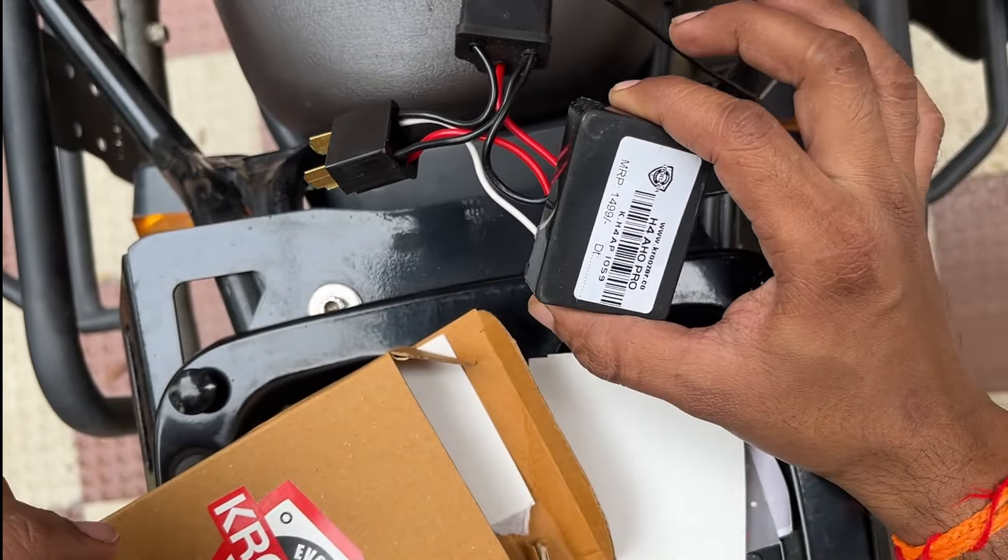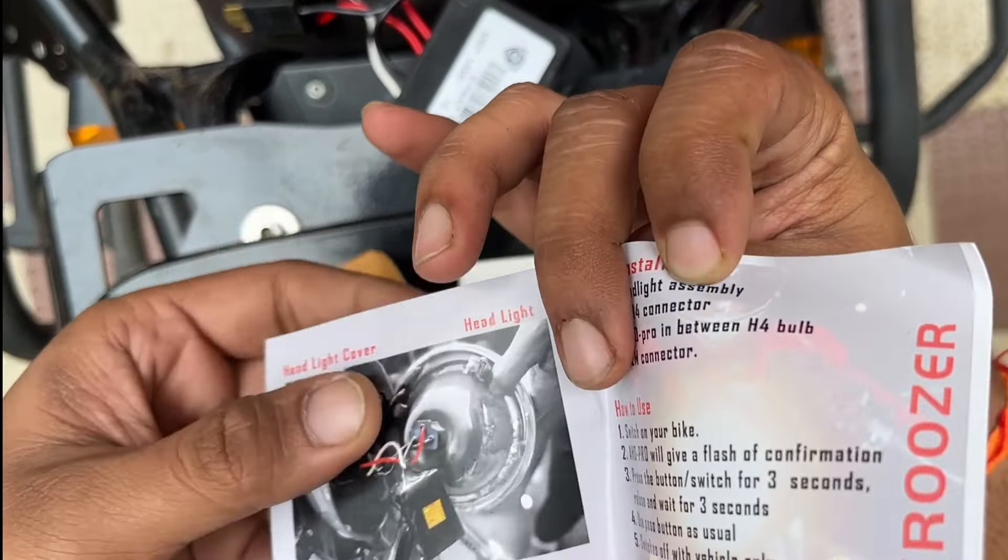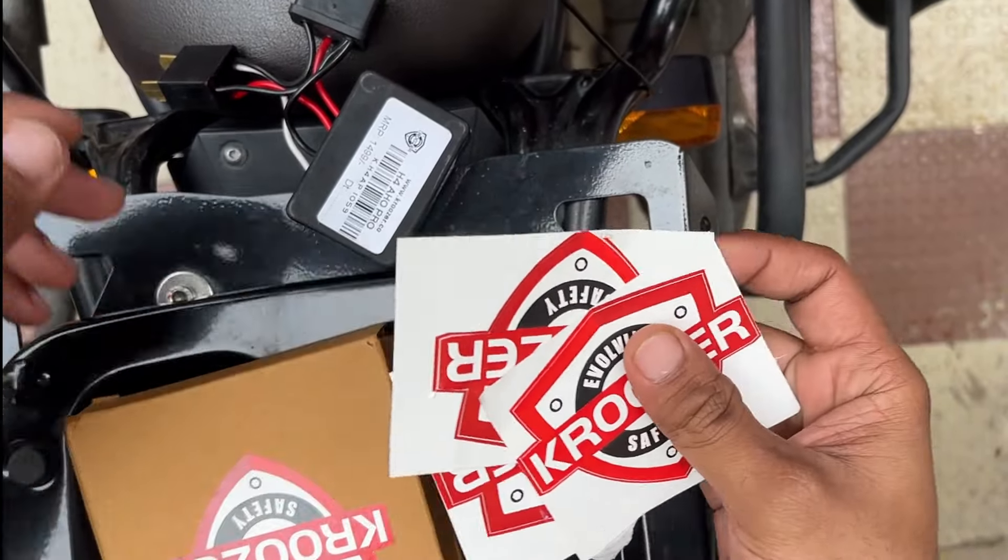You just plug it directly into the headlamp. You don't have to void the warranty. You will get an instruction manual and a couple of stickers. It is very easy to install.